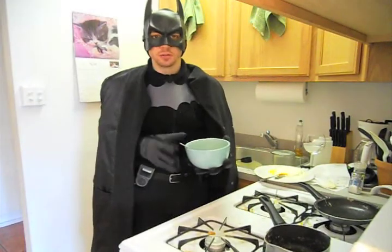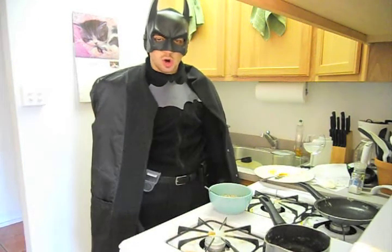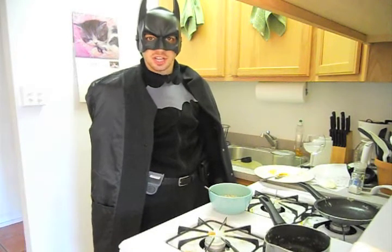Perfect. Thank you for joining us on the Hero's Kitchen. Always do right, and justice, and citizens, and goodness. Good day.